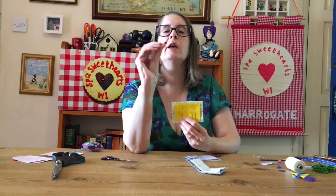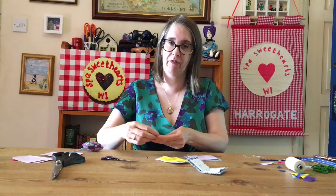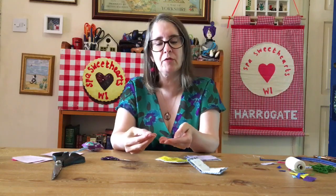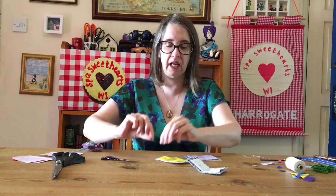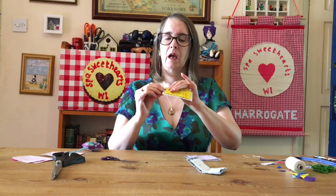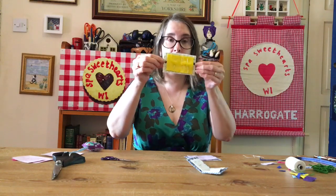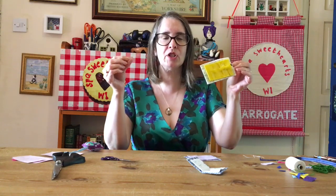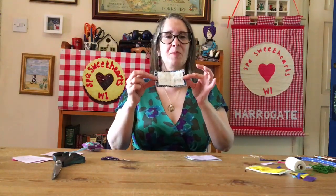Now you need to get your popper — if it's in the kit it will be on a tiny piece of card. If you don't have long nails it can be a little bit tricky to get these off the card. Your popper has one part with things sticking out and one sticking in — it doesn't matter which way around, one on each side. Make sure it'll work and that you've got them the right way up before you do it, then sew or glue them on. So we've got a popper there and a popper there, and it will do that and house your needles beautifully.